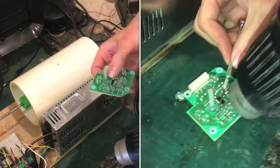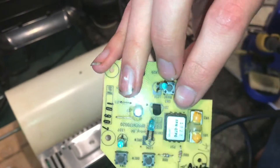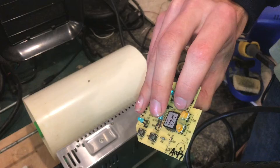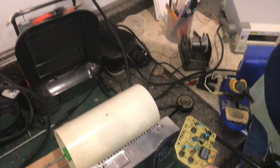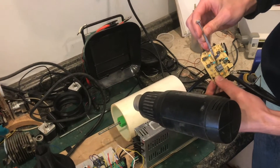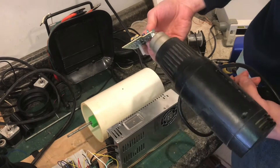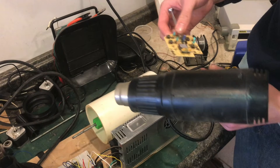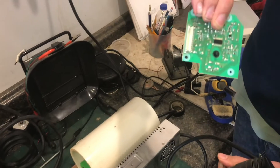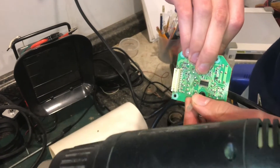I'm going to use hot air because I need to be able to melt all six of these pins. There are three on this side and three on the other. My plan is to melt the three on one side and then get in there with a micro flathead screwdriver to get them out of the way, then lift that side up once those pins are melted.